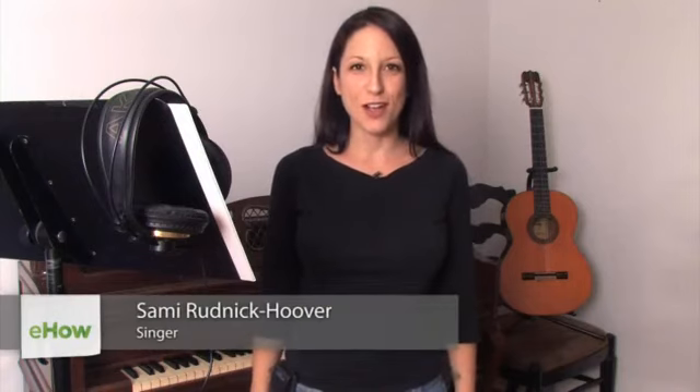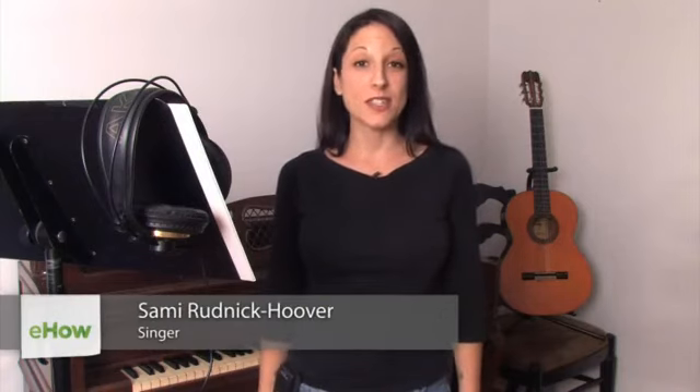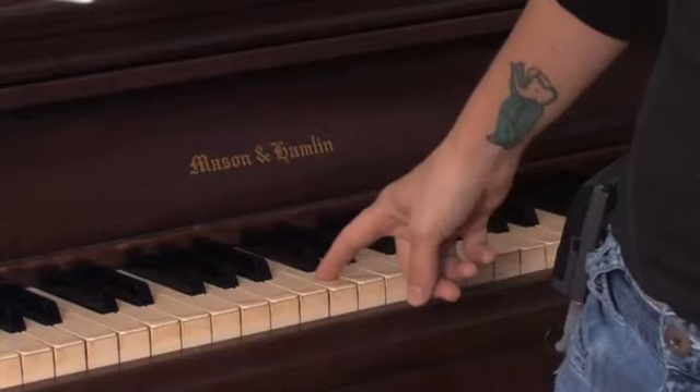Hi, I'm Sammy Rudnick from Rock On Studio, and today I'm going to teach you how to sing on key. The first thing is to recognize a note. I'm going to hit a C.